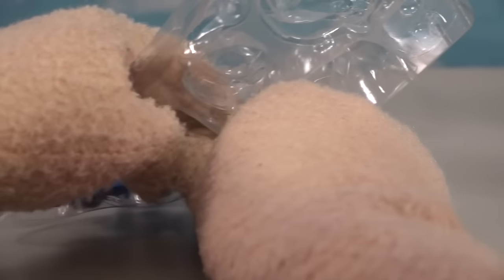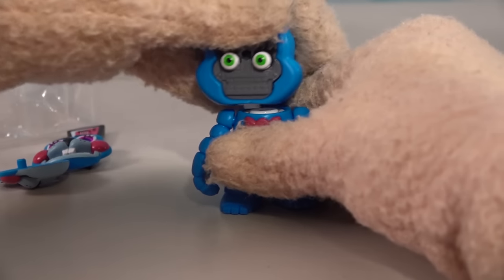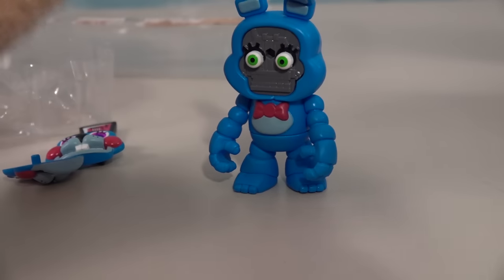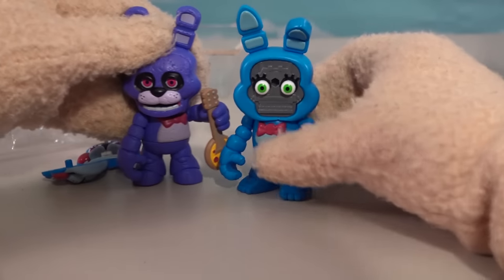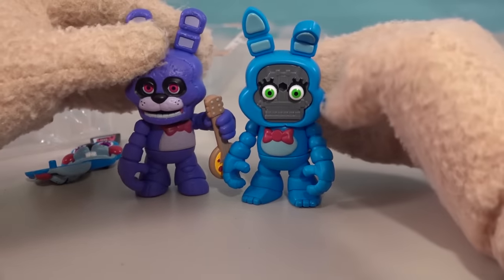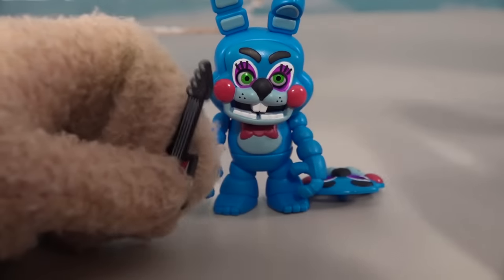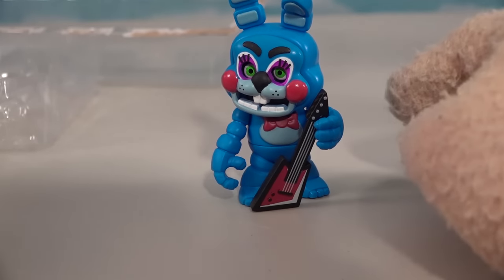Toy Bonnie is the last character, so let's build this crazy rabbit. There are the arms and then the face. Is this the same sculpt as the regular Bonnie? Nope, it's different — they just didn't repaint it, it looks a little different. We can tell by the ears. And then we get the guitar — there's the guitar we're all used to.